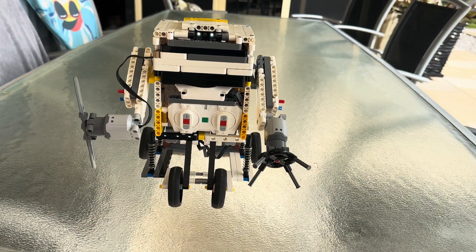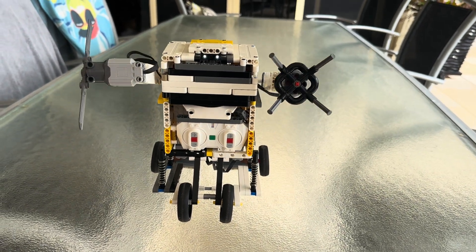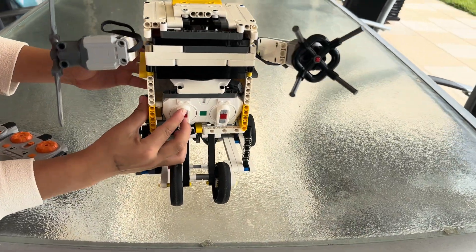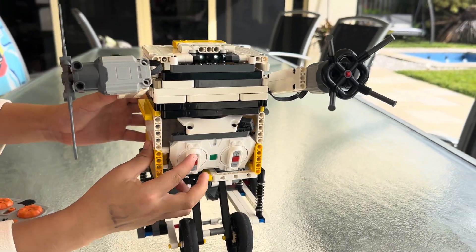So Ethan, can you show us what this robot can do? Okay, so this is the control for the light panel. This is the light.